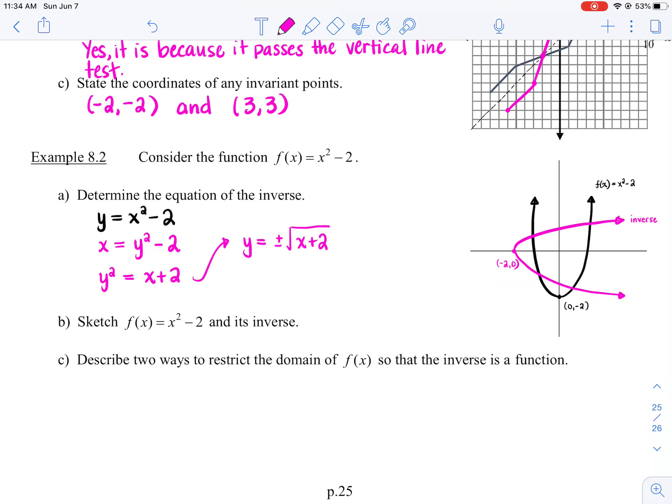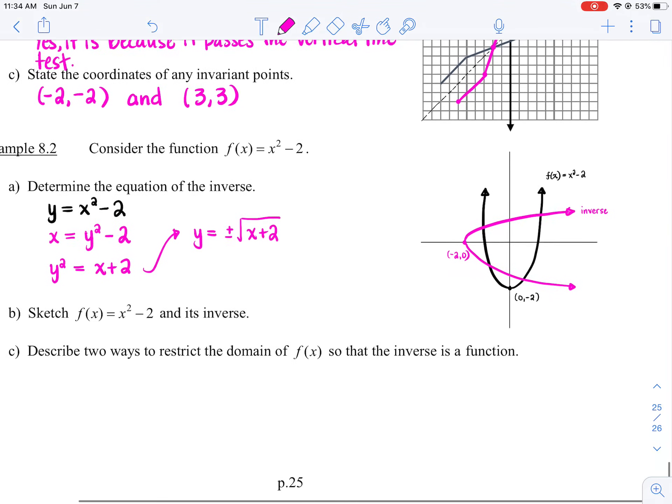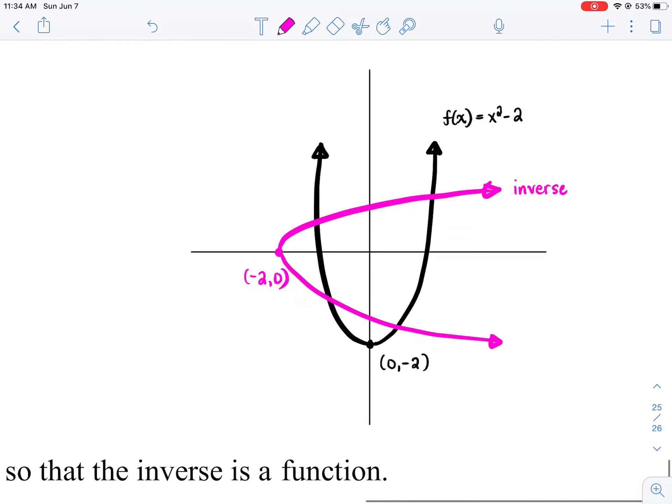For Part C, we're going to describe two ways to restrict the domain of f(x) so that the inverse is a function. This is a standard of excellence question. The reason the inverse is not a function is because it fails the vertical line test — it has two arms pointing to the right. So what if we got rid of the bottom arm of the inverse? That top half of the sideways parabola would pass the vertical line test, making the inverse a function.